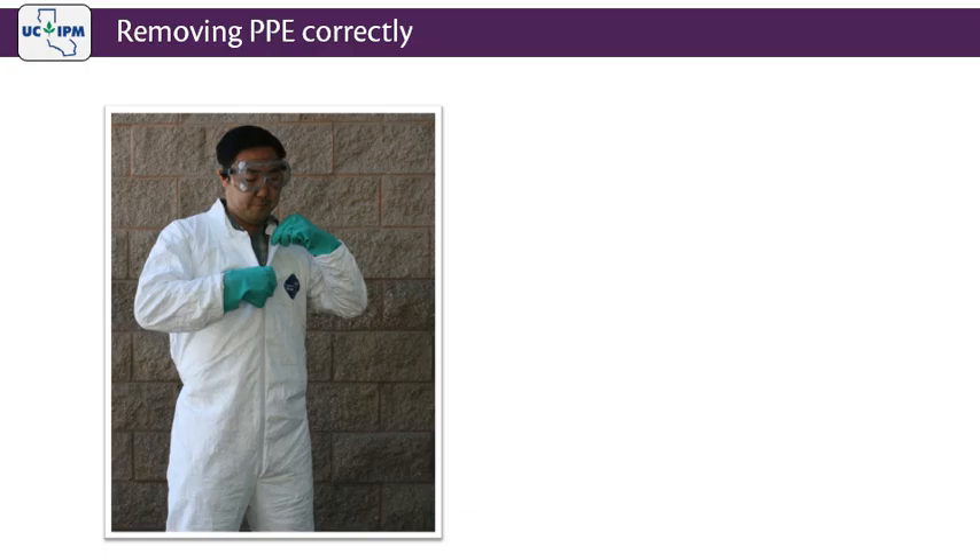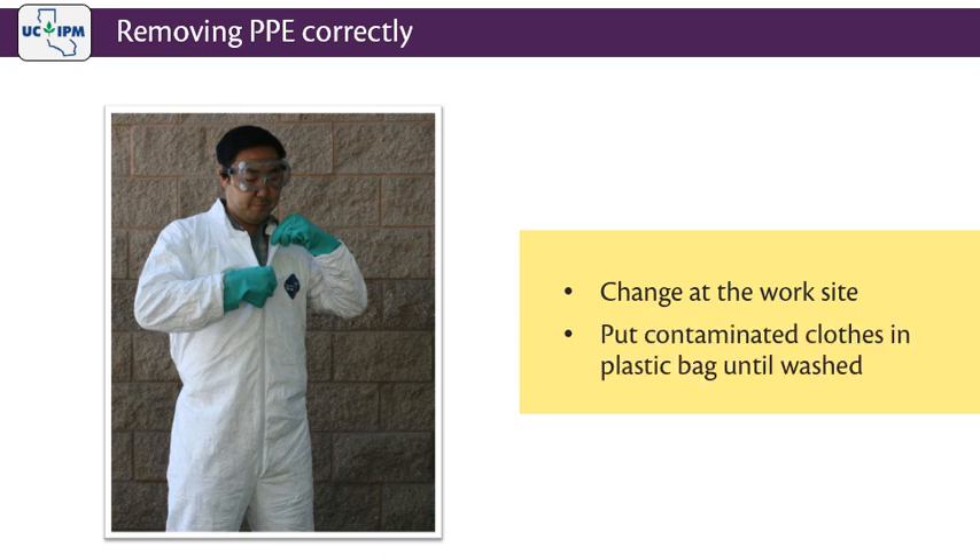After any work involving handling pesticides, remove used PPE right away. Change out of contaminated clothing at the work site. Until your PPE and work clothes can be laundered, put them into a plastic bag and never reuse the bag.